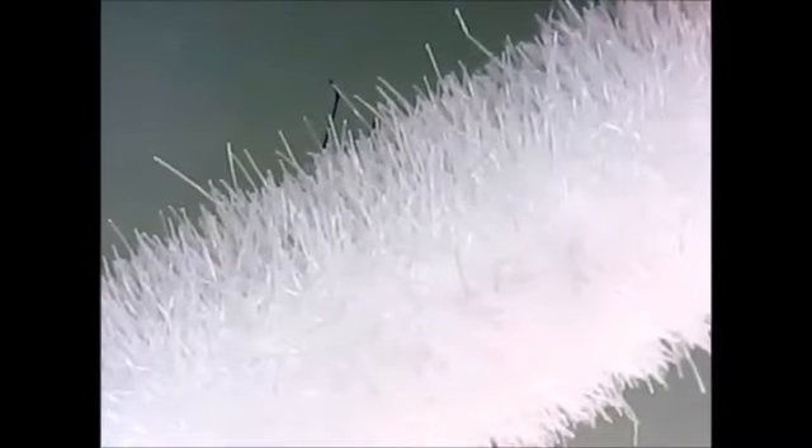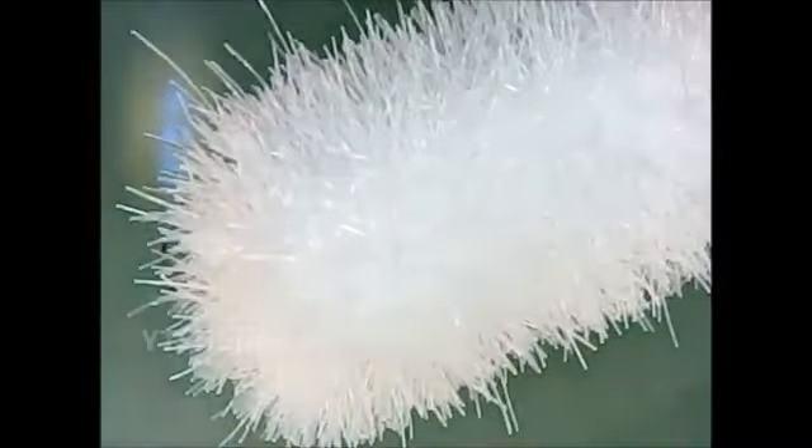Now for a closer look. Cotton swab first for comparison, and now the COVID-19 test swab.